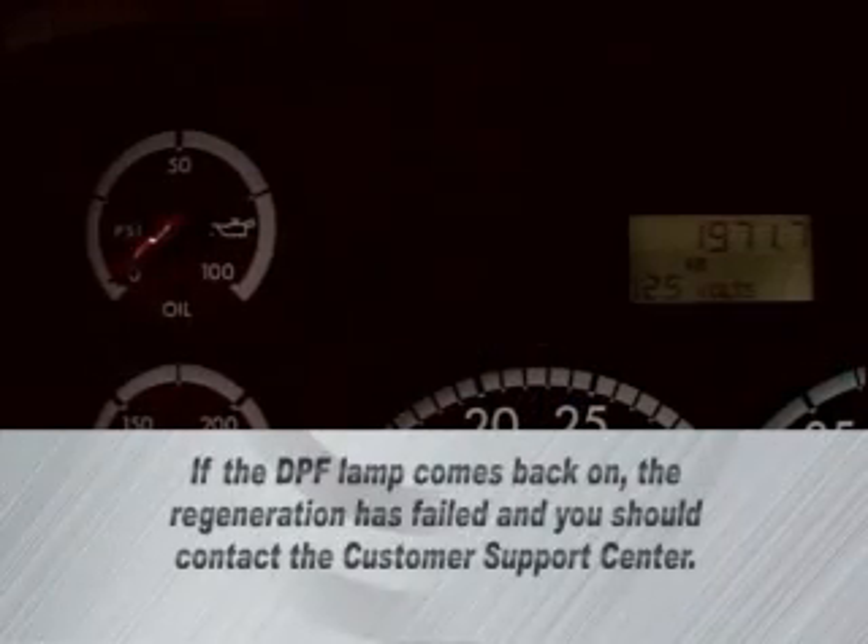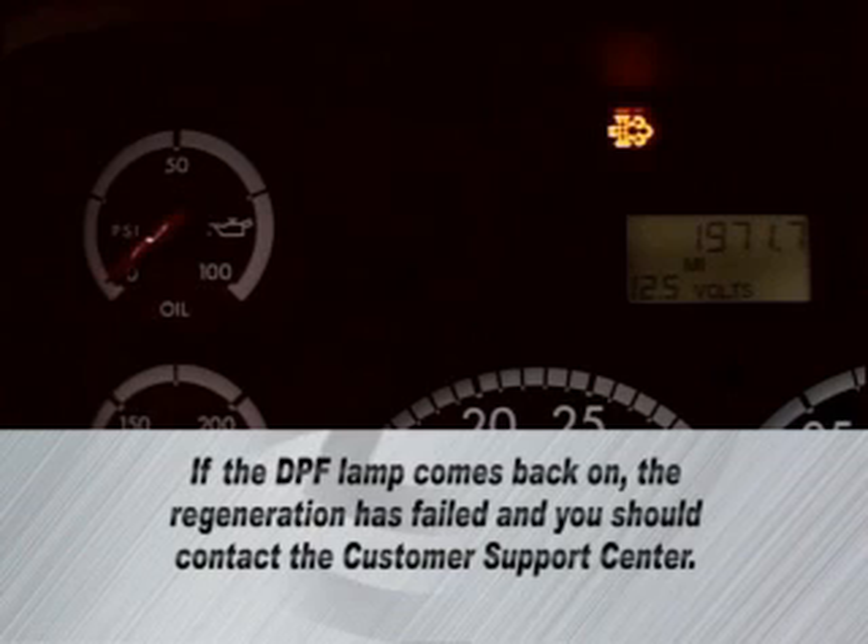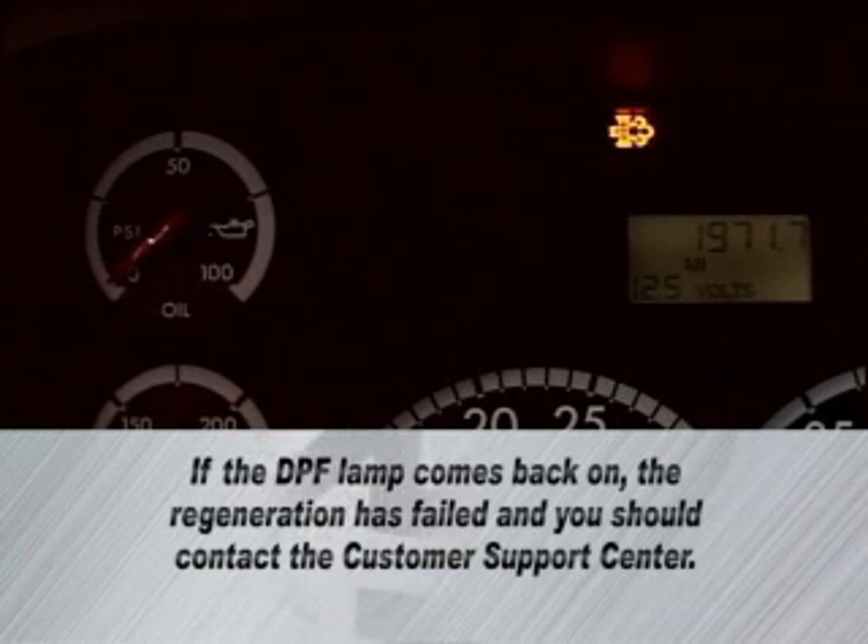The regeneration is complete when the engine returns to low idle and the DPF lamp remains off. Then the vehicle is ready to go back to work. If the DPF lamp comes back on, the regeneration has failed and you should contact the customer support center.